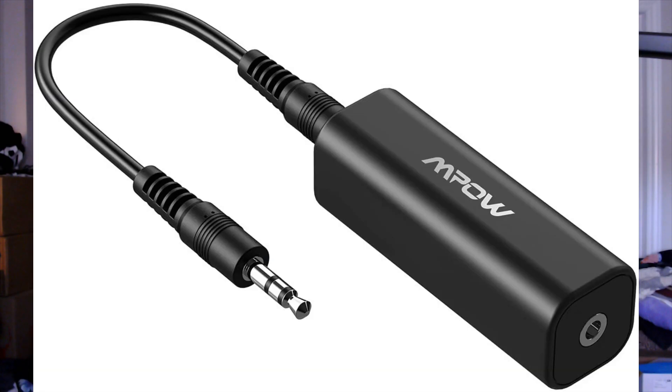For troubleshooting: if you hear any buzzing or humming noise, make sure to get a ground loop isolator. You'll connect it to the back of your PC and then connect the audio line to that — it should get rid of any humming noise. Not everyone has experienced the humming or buzzing noise; I haven't at all. It seems to be a motherboard-to-motherboard situation.